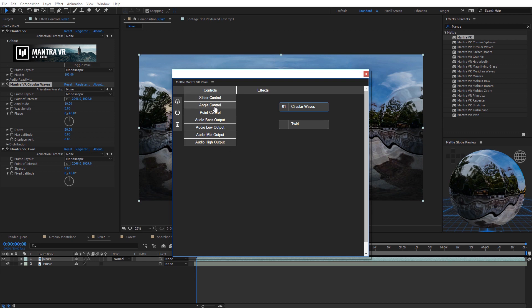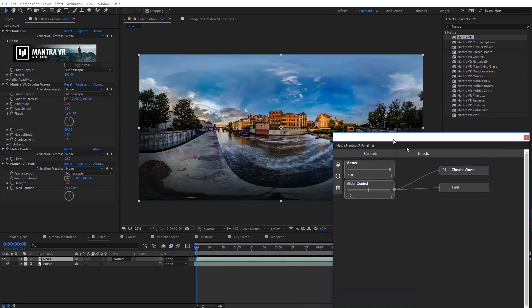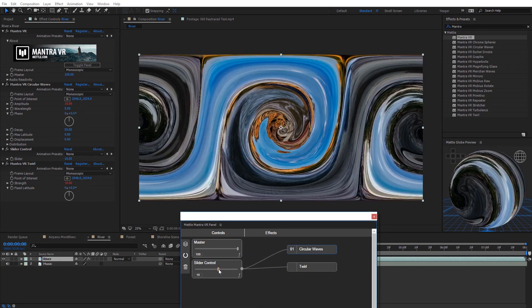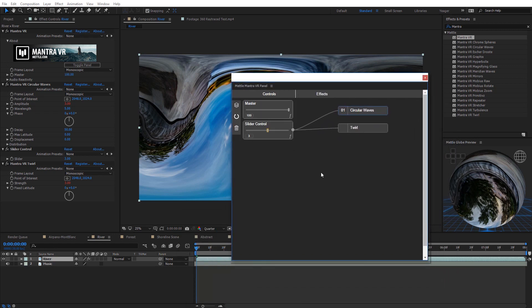I'll apply a circular waves effect and a twirl effect in the node panel, then bring in a slider controller from the controls section. I can link this single slider controller to both effects simultaneously — connecting it to the amplitude of circular waves and the strength of the twirl. With everything at zero nothing happens, but animating the slider upward applies both the circular waves and twirl effect at the same time, showing how you can create comprehensive, complicated VR effects efficiently.